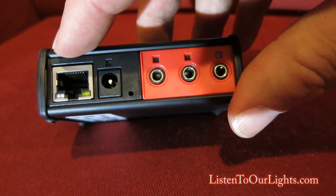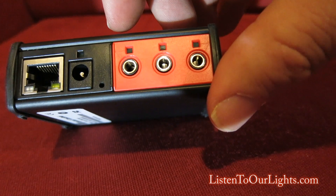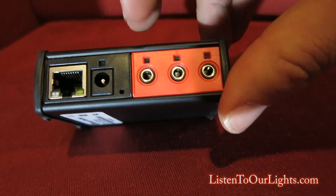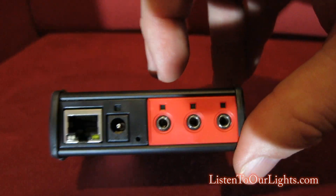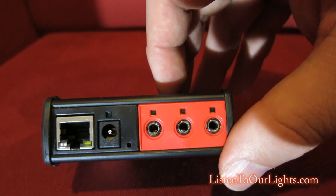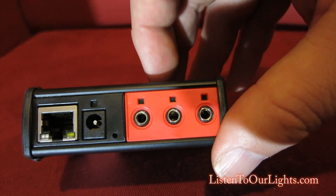The ethernet port is considered to be module 0, and then this red thing is module 1. Module 1 has three ports — port 1, 2, and 3 — and these you can plug IR emitters into. The intent of this is to control racks of media equipment like VCRs and DVD players and so on.